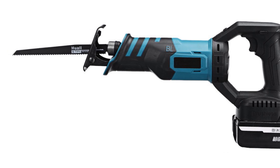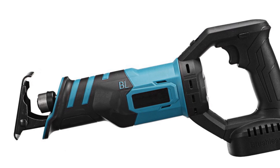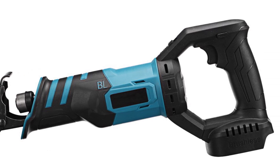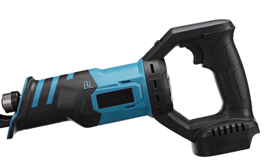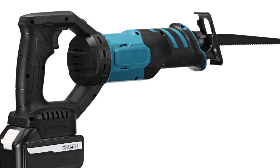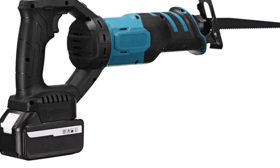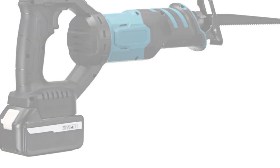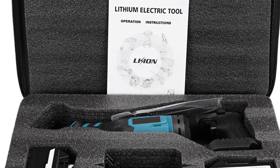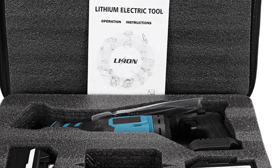Equipped with a brushless motor, the Keikoin Cordless Reciprocating Saw offers reliable and durable performance. The brushless motor technology enhances the tool's efficiency, extends its lifespan, and reduces maintenance needs, making it a long-lasting investment for your DIY arsenal. Operating at a rated voltage of 20V, this cordless saw provides the freedom and flexibility to work without being restricted by power cords, so you can work in different locations without the hassle of tangled cords.